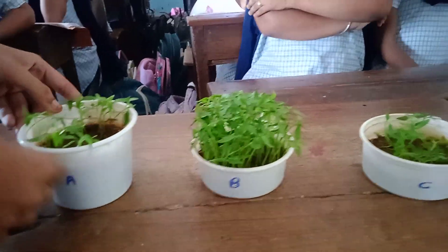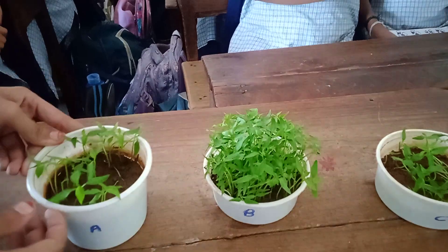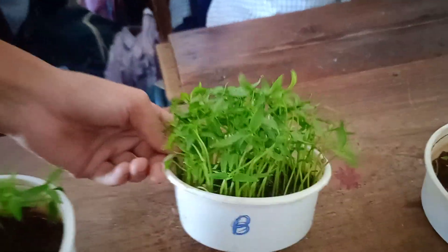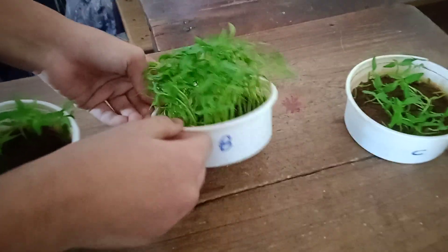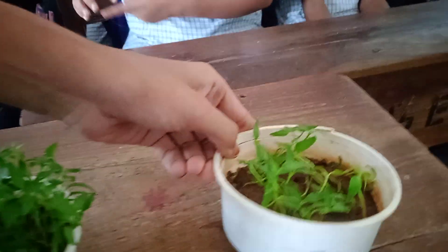After seven to ten days, you can see the growth of seedlings. In glass A, you can see the plants growing 70%. In glass B, you can see that more plants appear. In glass C, you can see some plants appear.